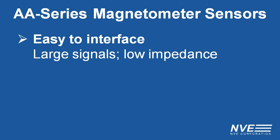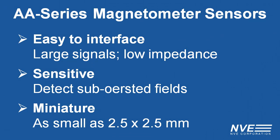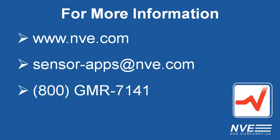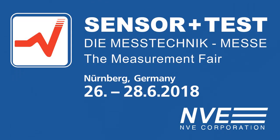So we've seen how NVE magnetometer sensors are easy to interface, sensitive, and small. Here's what we used for this demo and where to get it. Click, email, or call us for more information, or see us at SensorTest starting June 26th.